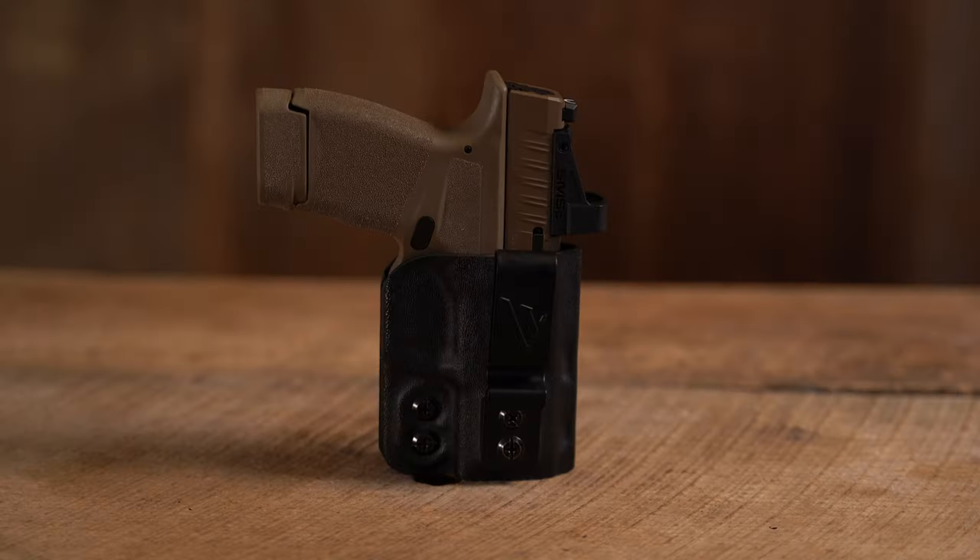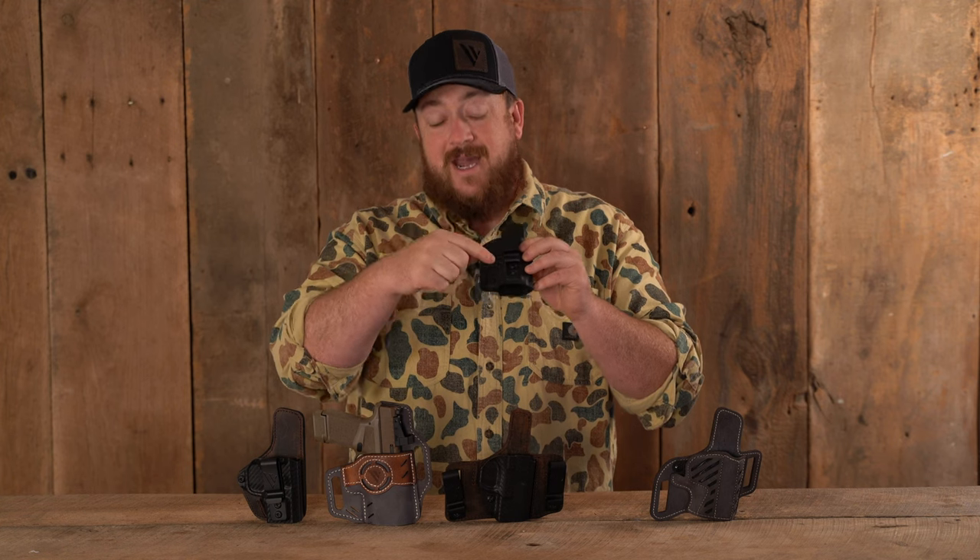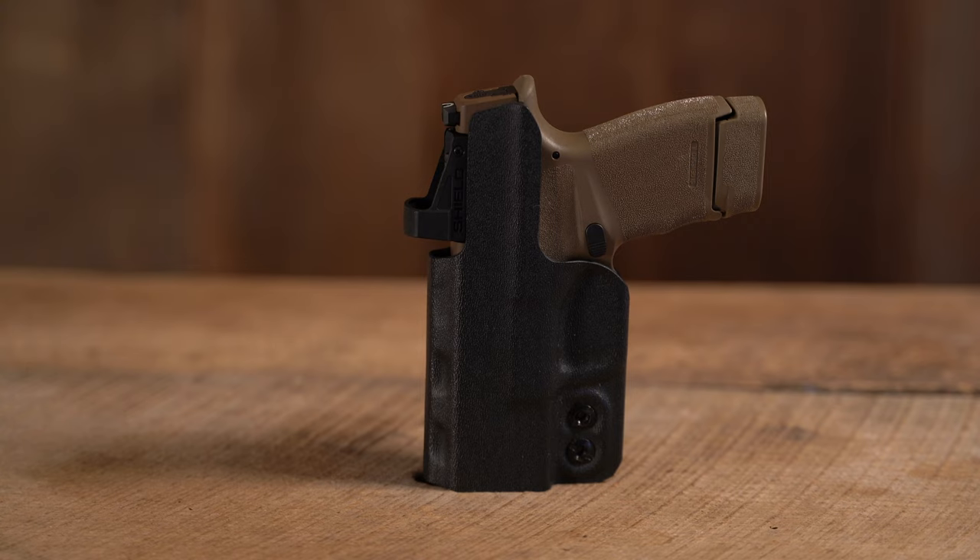Number four is the Obsidian Deluxe. This is a custom molded polymer holster, so the clip can be moved for an adjustable cant. You can also move the clip for more grip concealment. It has a raised protective backing on it as well.